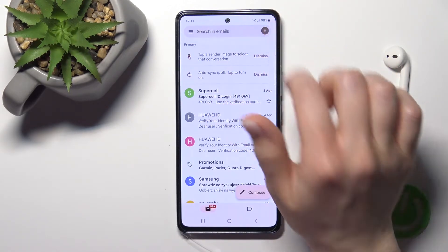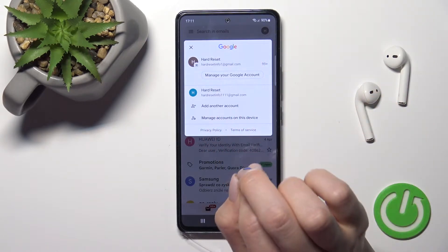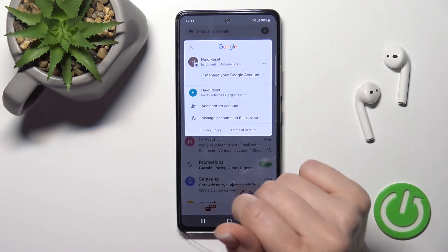After that, click here on the right upper corner. Here you can see that we are logged in to two accounts at the same time. Now, to log out from one of these accounts, we first need to log out from the Google account on our device.